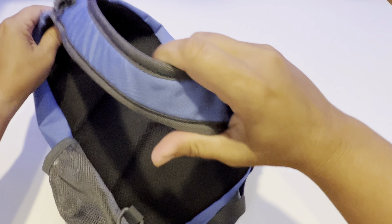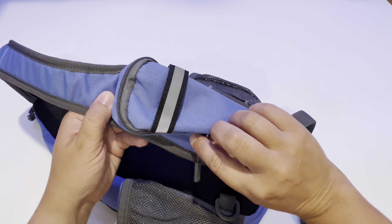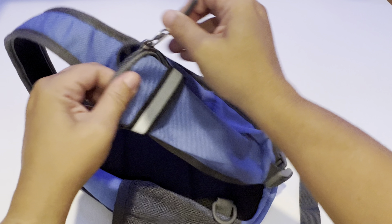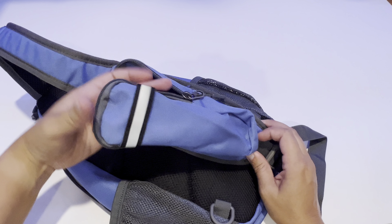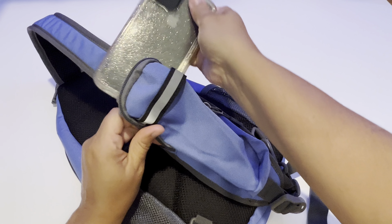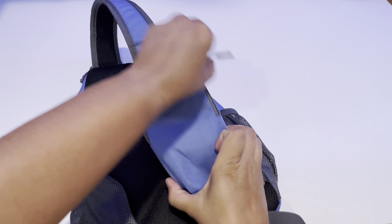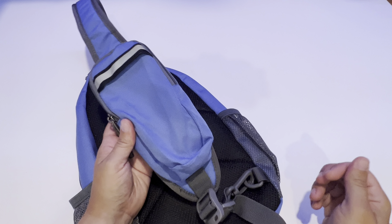On the back side, it is a crossbody, so it just has one strap. But on this side of the backpack, it has a zipper pouch with a reflector on the front. And that zipper pouch will fit my iPhone XR in there with no problem, and it still has some extra space.